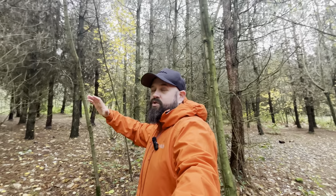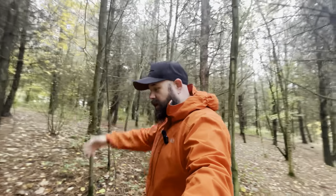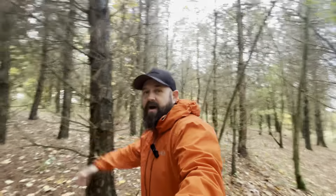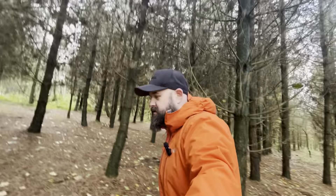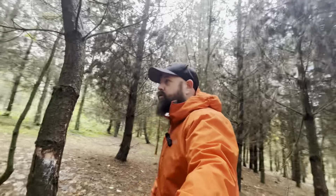Well, I've taken these boots to the Lake District and done 20-plus kilometre days multiple times. I've been up Skiddaw, up Blencathra, and all the surrounding fells. I did the Newlands Watershed walk starting at Cat Bells — a huge day with masses of elevation and distance — and they just smashed it. The comfort is really, really good.